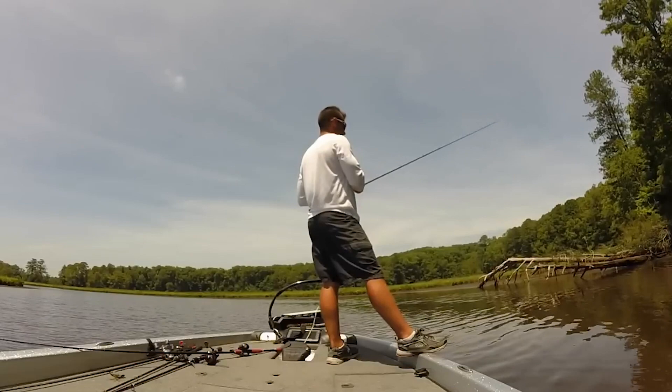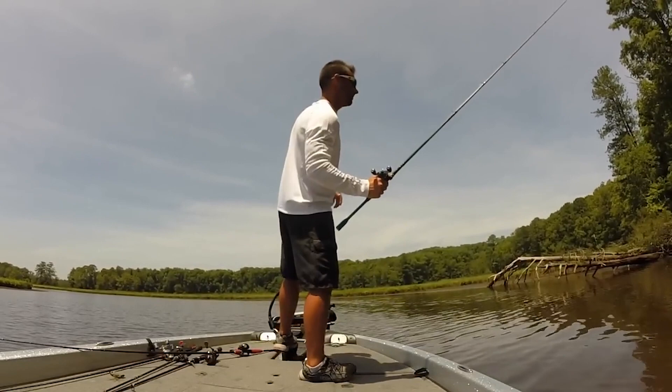Years later I was fishing a Bassmaster Open event on the James River when this happened. That fish right there was like a seven or eight pounder — it would have made a huge difference in that tournament and would have got me a check for over three thousand bucks. I remember checking the line and realizing it had broke at the knot again. Now obviously I set the hook pretty hard, and a lot of you guys are going to argue you don't need to set the hook that hard — that's fine. But regardless, I really felt there had to be a better knot out there.